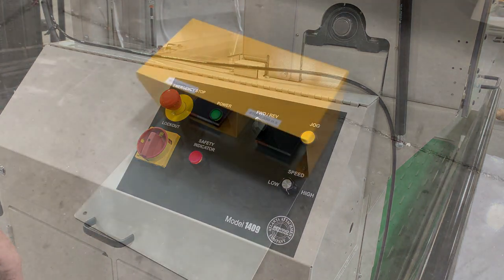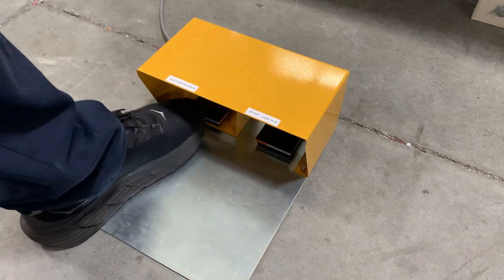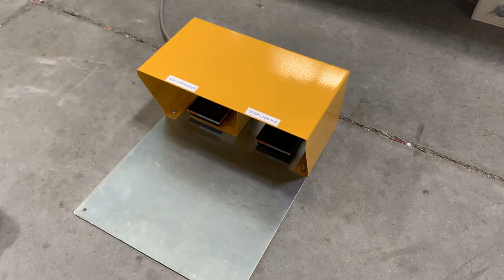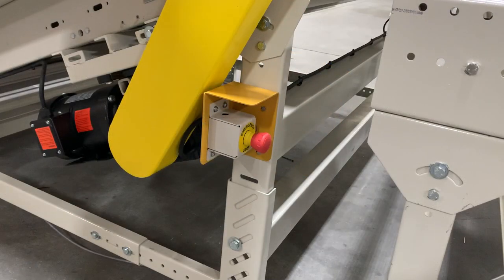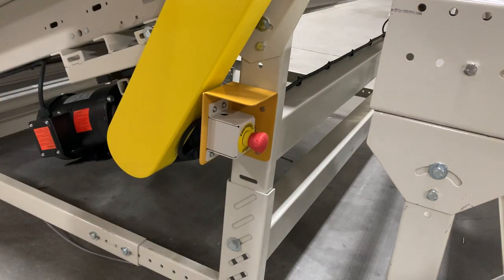All yellow floor pedals are identical — the right pedal controls intermittent jog when pressed, and the left pedal activates continuous run when pressed one time. With the optional incline conveyor, two additional emergency stops are included, one on each side of the conveyor, for a total of four as configured in this setup.